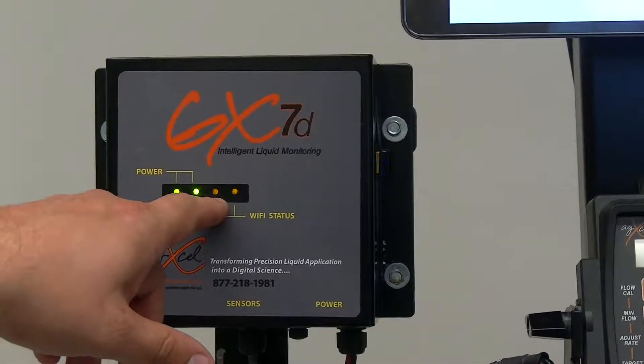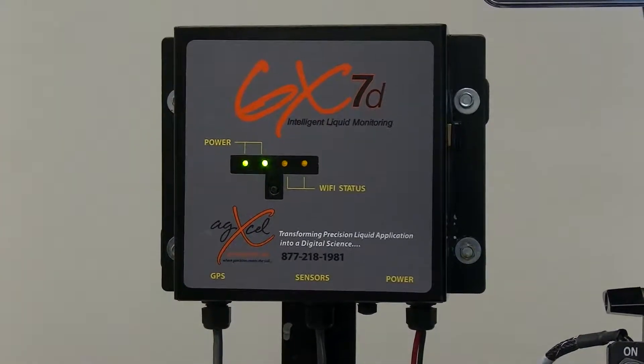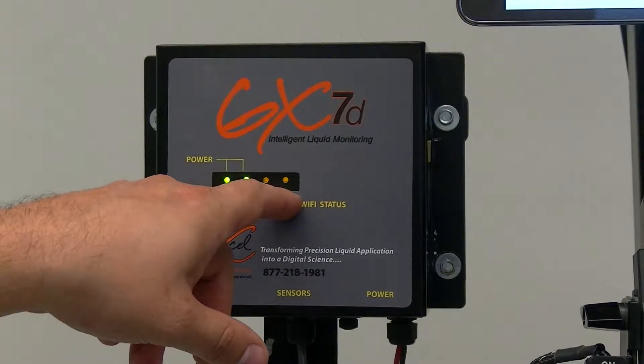The first yellow LED — once that turns solid, that means the program inside the GX7 is successfully loaded. And on the far end, this is your GPS connection.